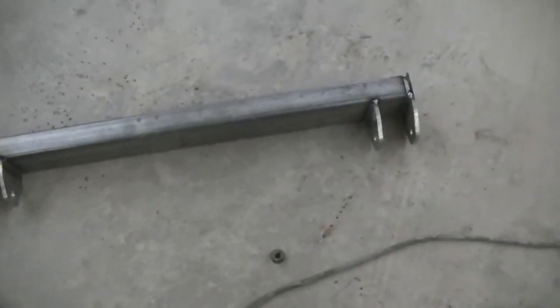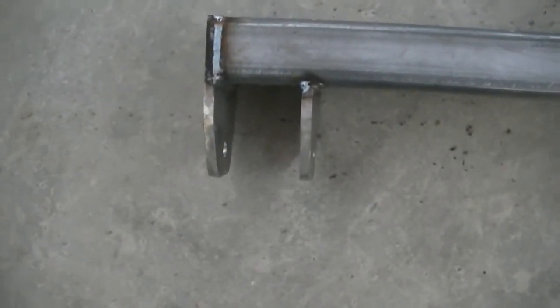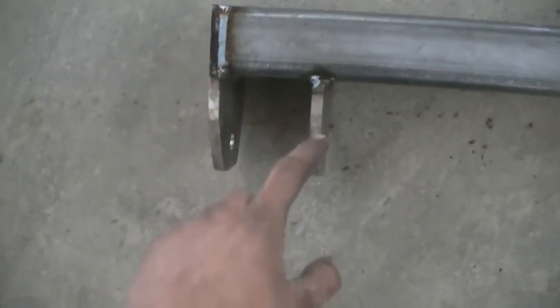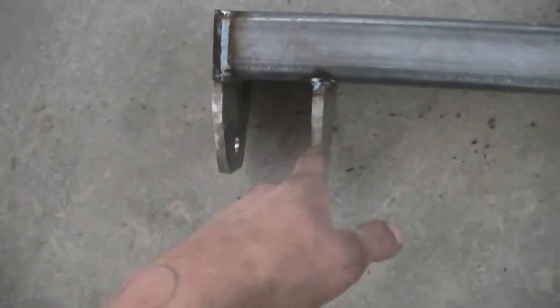I've got my hanger all first pass welded up. I've got to do a secondary pass on it and then I'm going to bolt it on. When I get it on I'm going to put a brace over the front of it, probably till about there, just so that it's got added rigidity and it just strengthens it up even more.